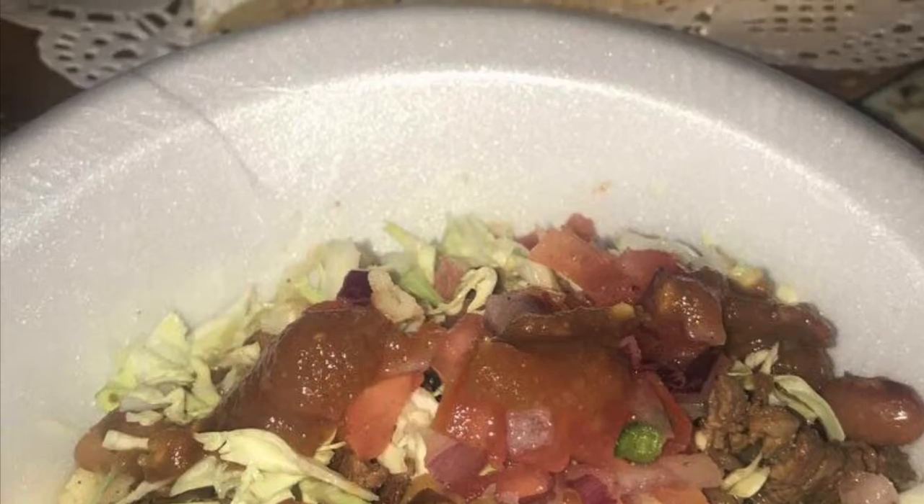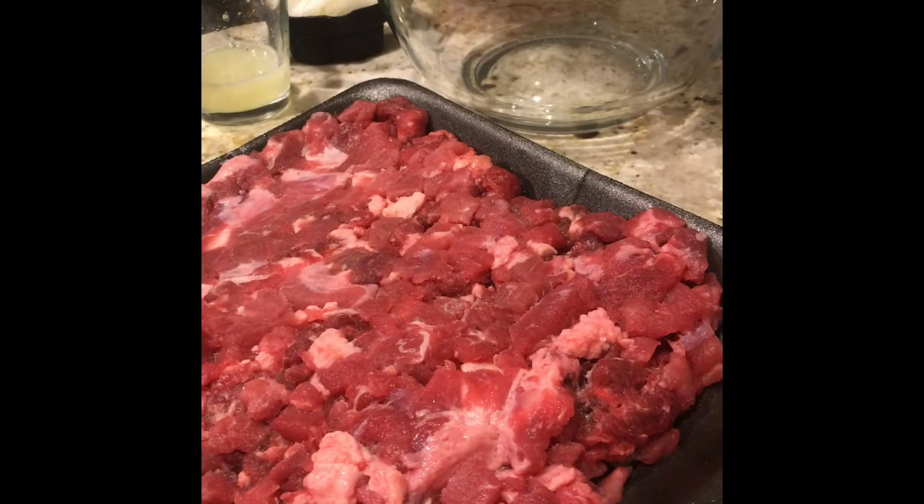If you would like a carne asada marinade recipe, keep watching. Welcome back to my channel — today we're going to learn how to make a sazon, or the marinade for carne asada.